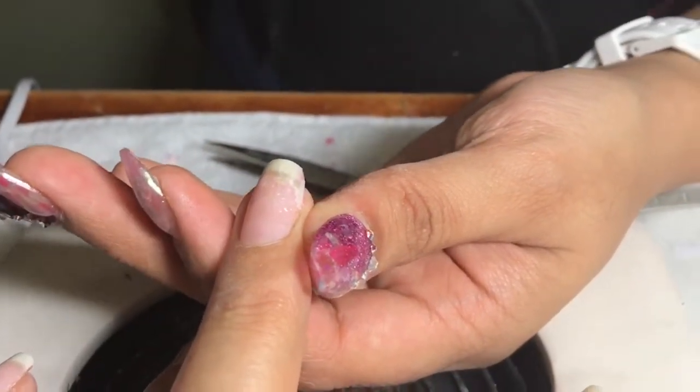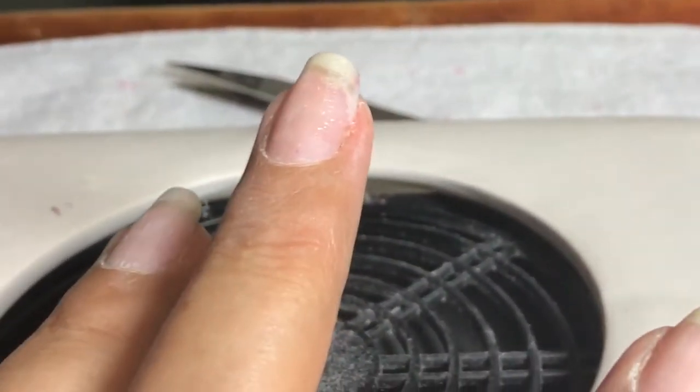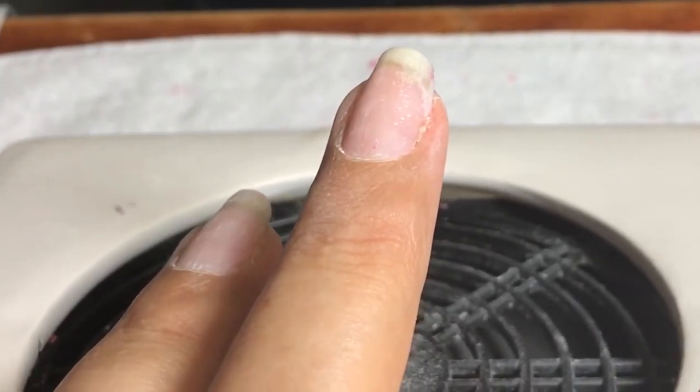Now I'm spraying the activator. This will just help the resin and the glue dry faster and be a little bit stronger. It's not necessary, but I like to use it.